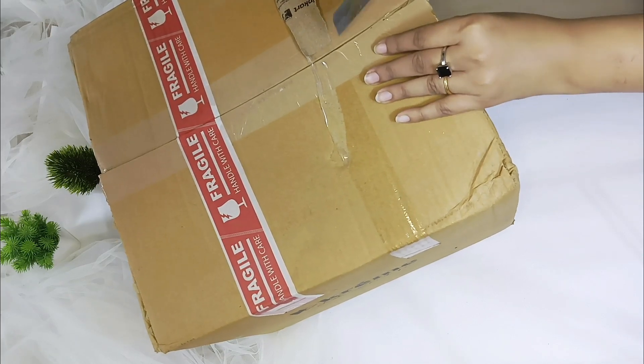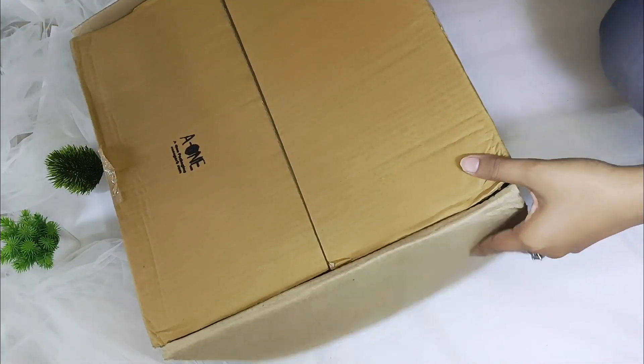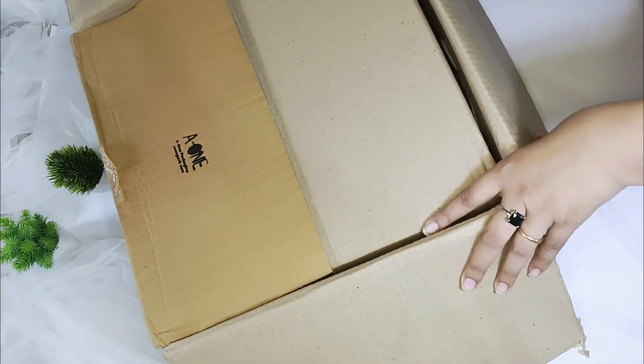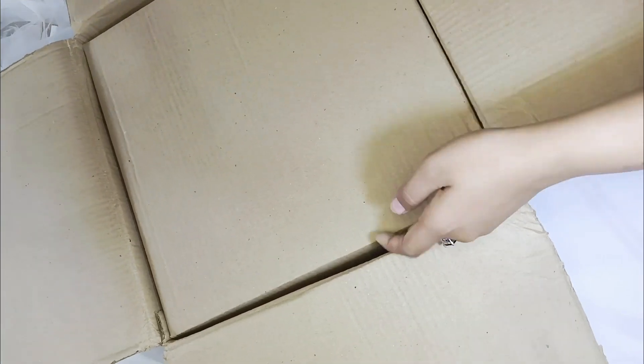So let's unbox this. It's very pretty. The feedback was very positive regarding quality, durability, and everything was perfect. So I thought, let's purchase this.